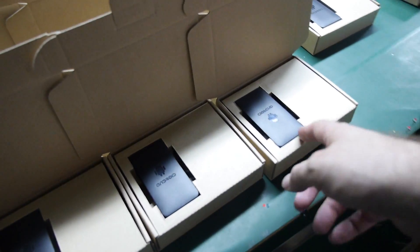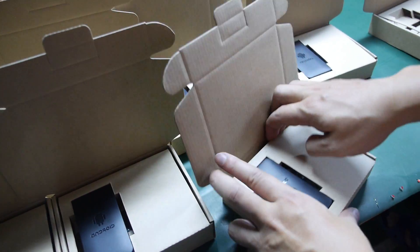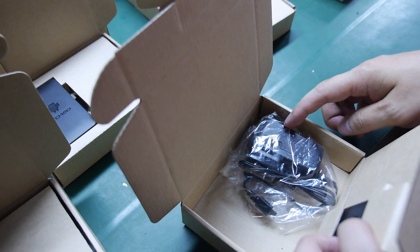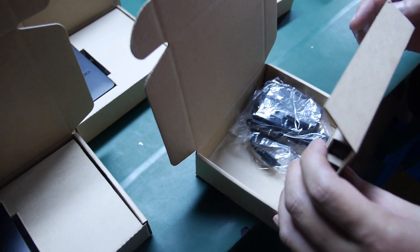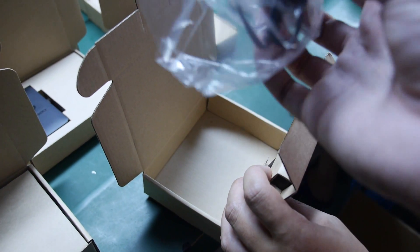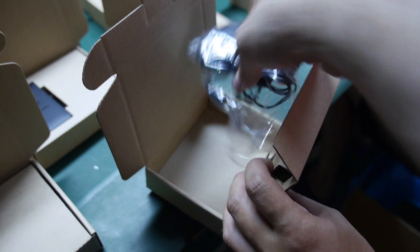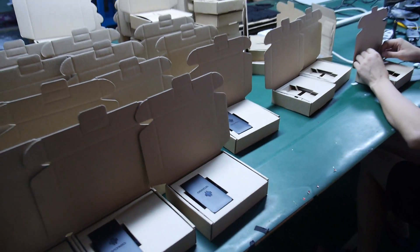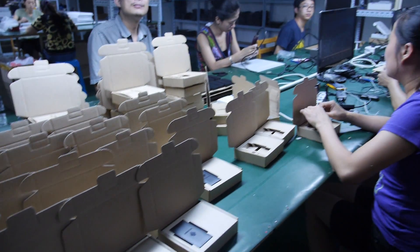What do you have in the box? We have a mini PC, and then we have the charger — this is a high-quality charger. Made in where? Shenzhen. Everything made in Shenzhen: charger, PC, that's it. Nothing more.